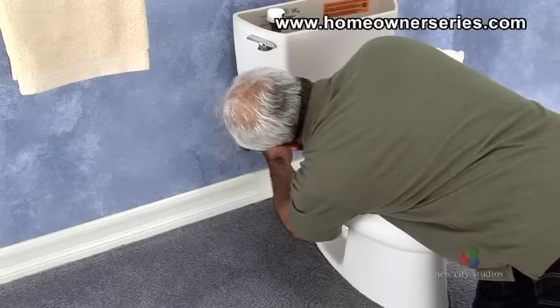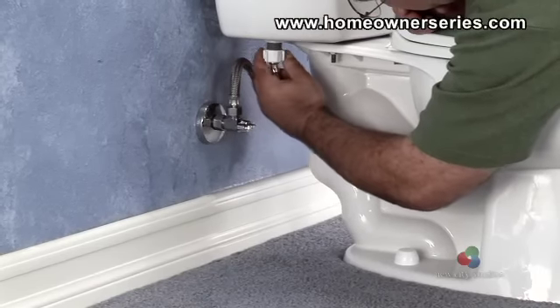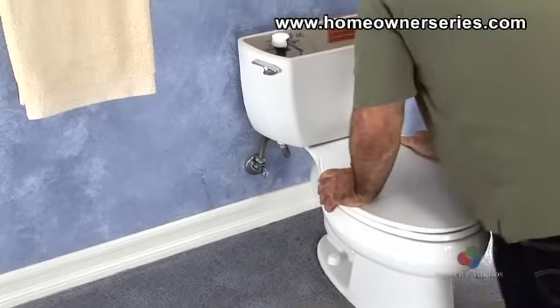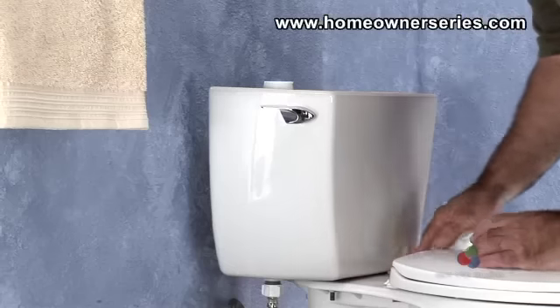After the caps are fastened, connect the water supply valve's tank hose to the shank of the fill valve assembly. Turn on the water supply valve and fill the tank of the toilet, looking for any possible leaks. Make adjustments to the water level and any internal parts if necessary.